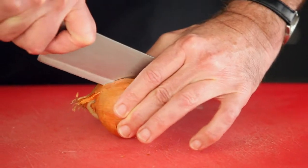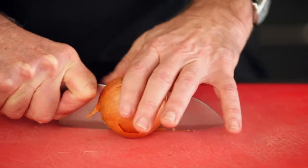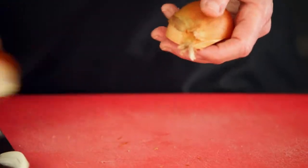Take one of your whole onions and then slice it straight down the middle, keeping the back part intact, which is the root.